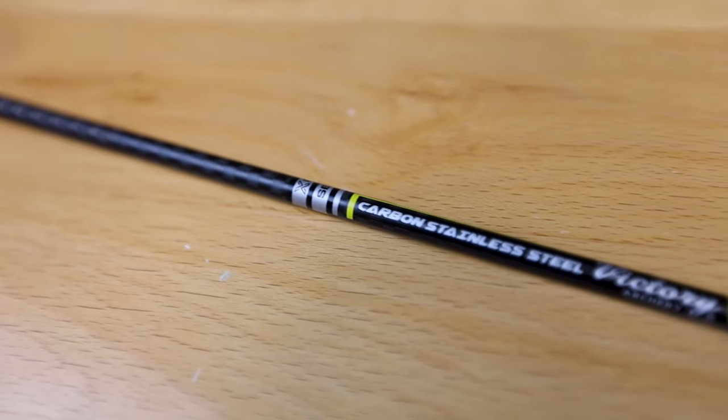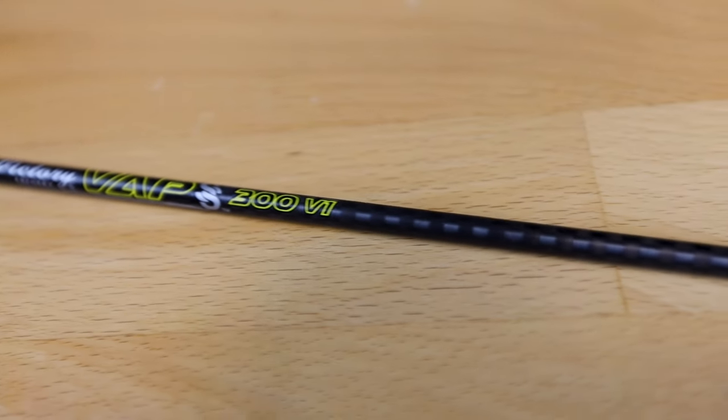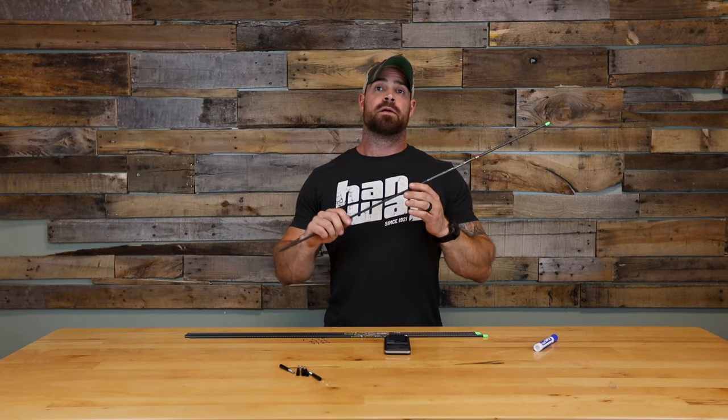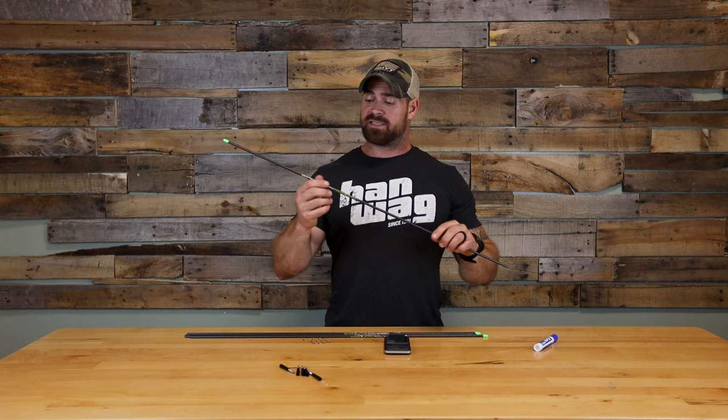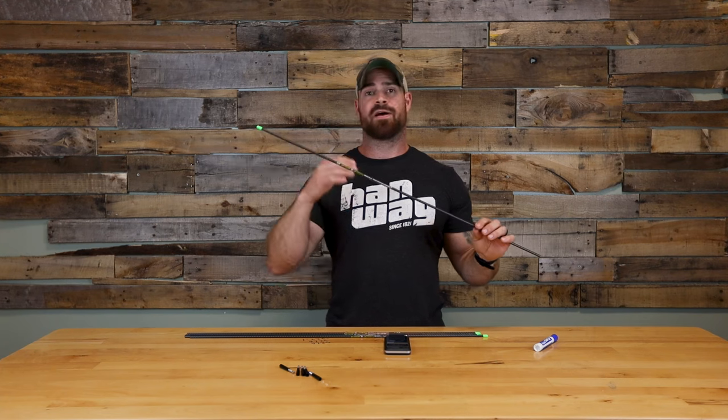Hey, what's going on guys? Zach with Extreme Outfitters here. Today we are going to be talking about the Victory VAP SS shaft. This is an incredibly popular arrow for us this year. The VAP SS is a 166 arrow — a micro diameter hunting arrow. This is part of their elite series, and with Victory, elite is their highest-end arrow. These are all .001 straightness.